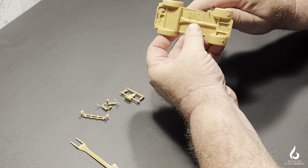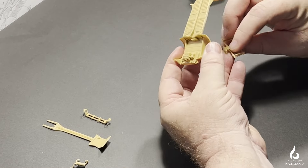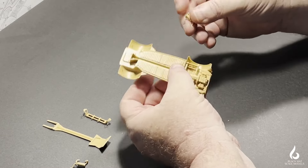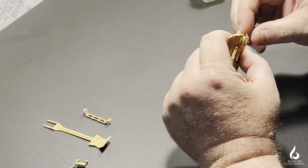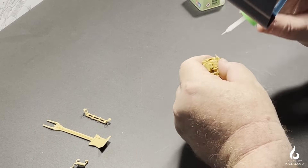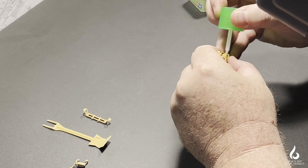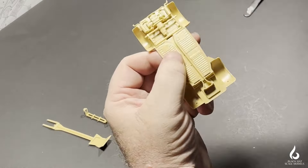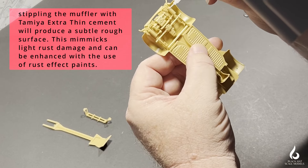There's quite a bit of detail on the engine and transmission section. If you want to super detail that, it's probably well worth it. But bear in mind, the Kubelwagen has a large bash plate that runs from the nose of the vehicle, underneath the chassis, covering the front axle, the tail shaft, the transmission and engine itself — so be careful how much detail you put in, as some may not be seen. What will be seen is the muffler on either side of the engine. I'm stippling Tamiya Extra Thin Cement over the muffler and exhaust, which adds a little texture to improve rust effects painted later on.